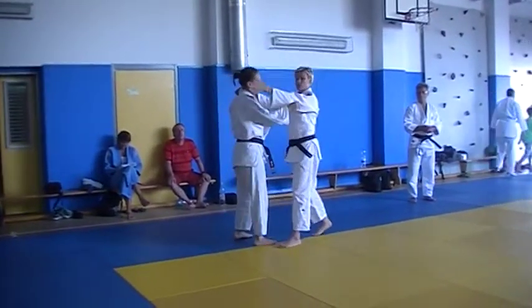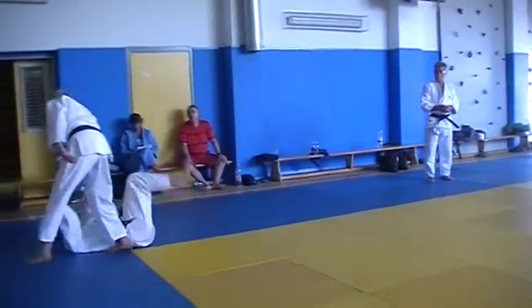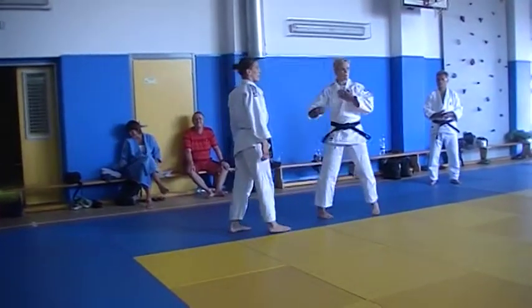My hips need to go just forward — just like you run forward. You see? I didn't use my leg. I didn't get my power.